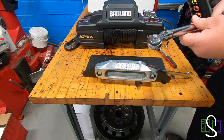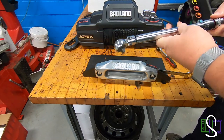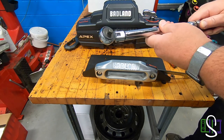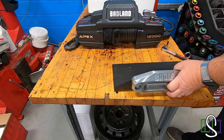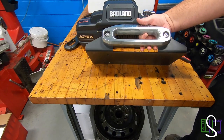Always after you're through with the torque wrench, make sure you turn it back down to the lowest setting. If it's a click-type torque wrench, it saves the calibration. So now we have our Fairlead mounted to the mounting plate. I'm going to go ahead and carry all this over to the Jeep.